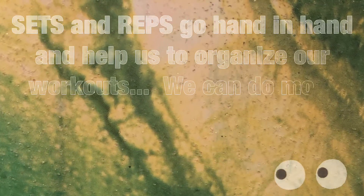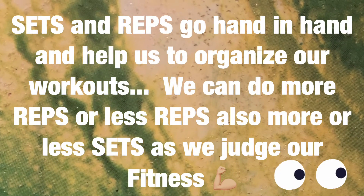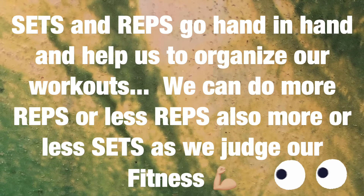Sets and reps go hand in hand and help us to organize our workouts. We can do more reps or less reps. Also, more or less sets as we judge our fitness.